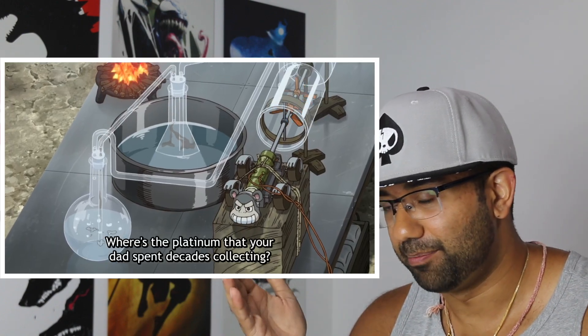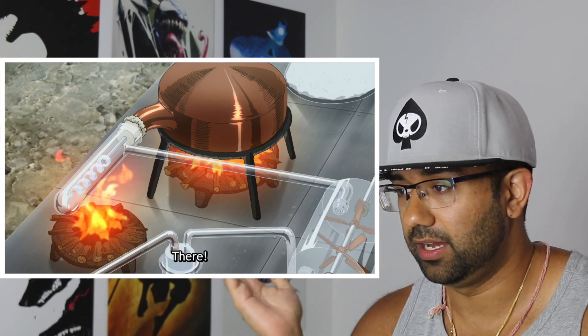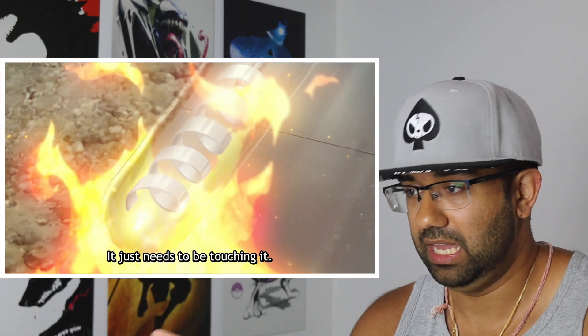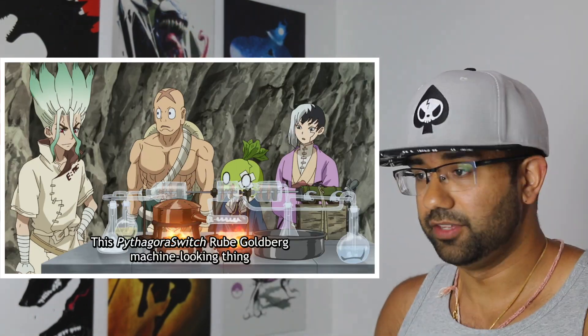Here's what's crazy: nitric acid is produced commercially by passing ammonia and air over an oxidation catalyst, which is usually a gauze woven from platinum — or a platinum-rhodium alloy wire. Typically the temperature of the gas leaving the gauze ranges from 800 degrees Celsius all the way up to 960 degrees Celsius. This process is also patented, and Dr. Stone never fails to amaze me with their level of research.